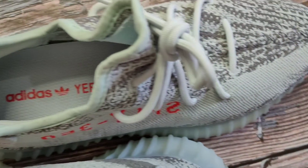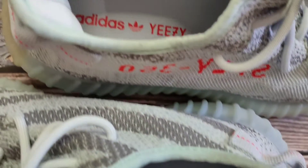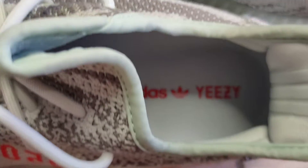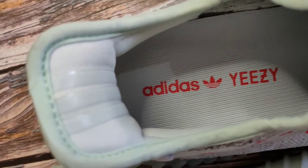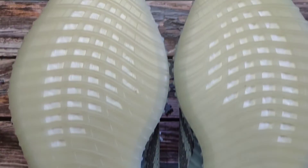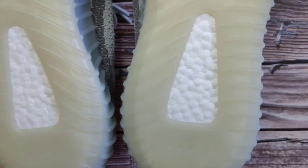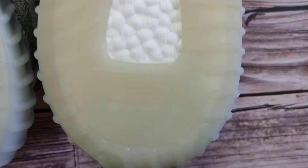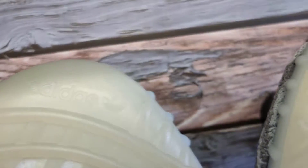Looking at the interior part of the shoe, you have light blue insoles with Adidas Yeezy branding in bright orange, and a light blue lining on the sock liner. The three stripes are reflective. The semi-translucent outsole features exposed Boost, with Boost branding at the heel part and Adidas branding at the toe part.